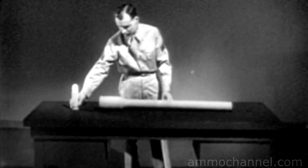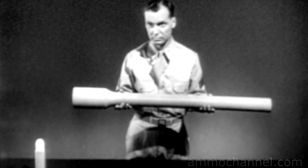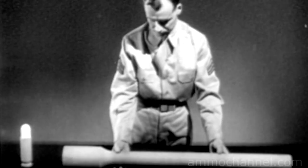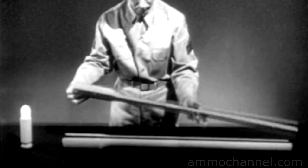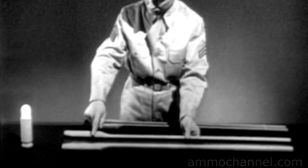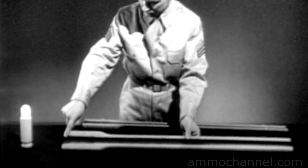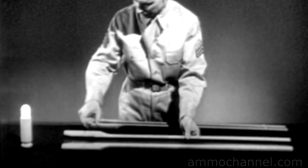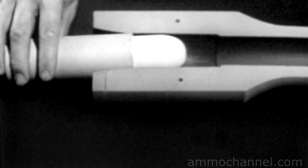Every small arms weapon contains the mechanical means of performing the cycle of operation. To explain this cycle, let's construct a model weapon. It will not resemble any particular weapon, but it will include all of the basic features needed to perform the various individual steps. We'll start with a barrel. Removing the top half of the barrel, we can see inside. In the breech end is the chamber — this is where the cartridge fits and where the explosion occurs. Placing the cartridge in the chamber is known as chambering.